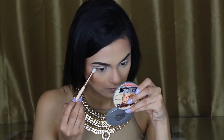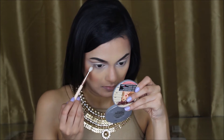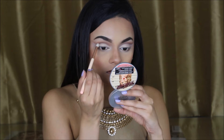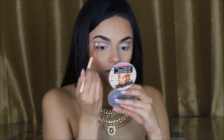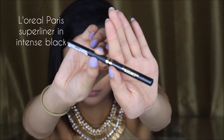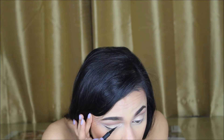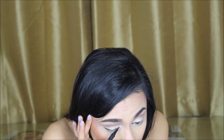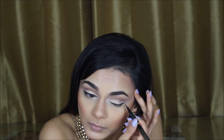Going in with the 228 Luxe Prese Brush, I'm applying shadow on the lower lash line. I'm then using the same Luxe Prese Brush to clean up the crease a little bit more so that it's a bit sharp. For my eyeliner, I'm using my favourite L'Oreal Paris Super Liner in Intense Black. I'm a bit out of focus whilst doing my eyeliner, but just do it like a normal winged eyeliner.